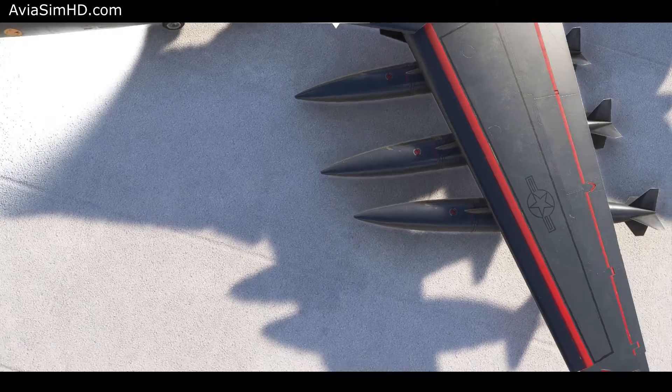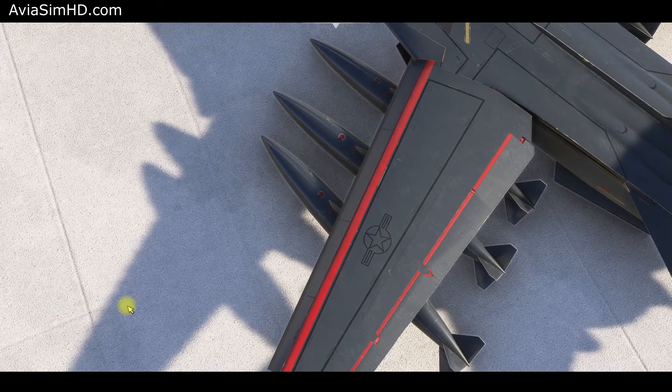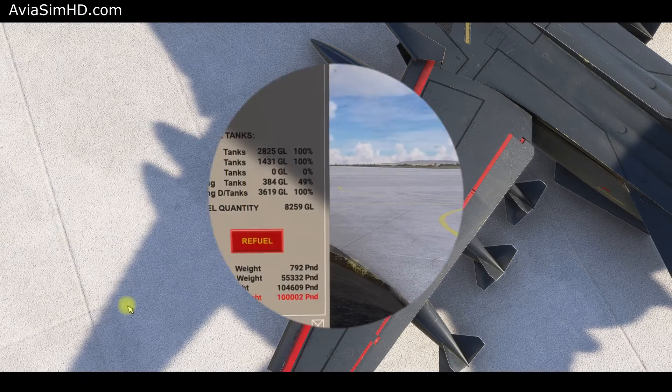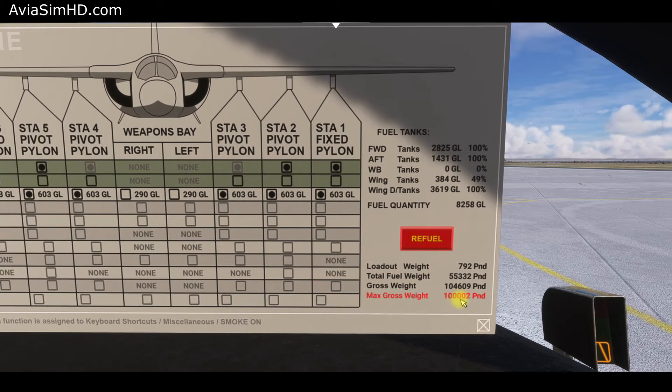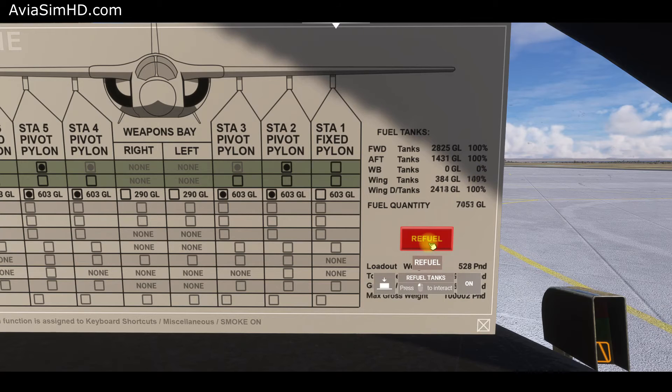The outermost external pylons are fixed at a 26-degree wing position. Therefore, moving the wing beyond 26 degrees with external pylons attached is prohibited. In this section, you can see the total fuel and loadout mass: front tanks, rear tanks, additional weapon bay tanks, internal wing tanks, and external droppable tanks. With a full load, the aircraft mass can significantly exceed the maximal allowed takeoff weight. When the current mass exceeds the norm, the corresponding line is highlighted in red. For this flight, we'll remove the external tanks on the fixed pylons and deactivate the pylons themselves. Now the takeoff weight is within the limits.